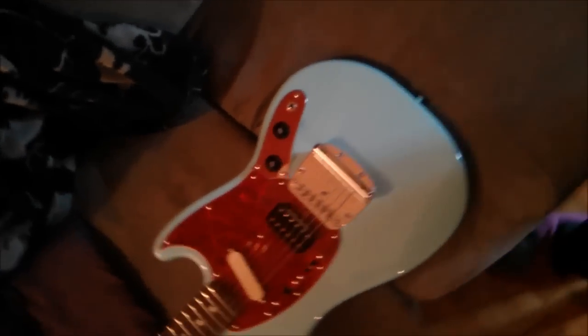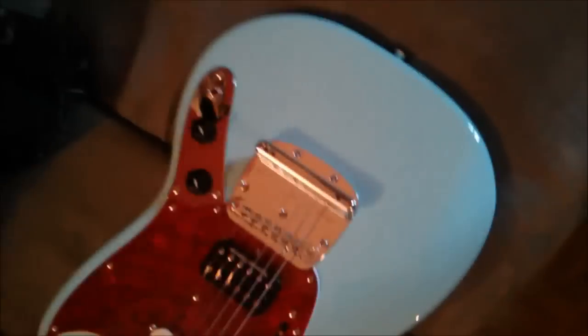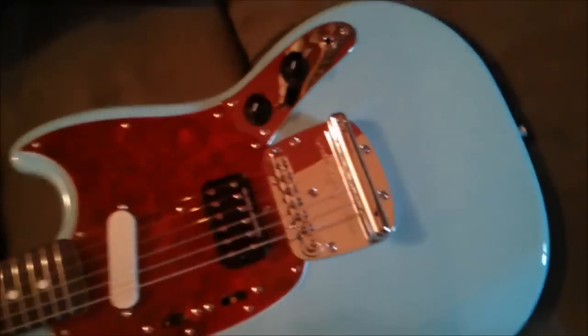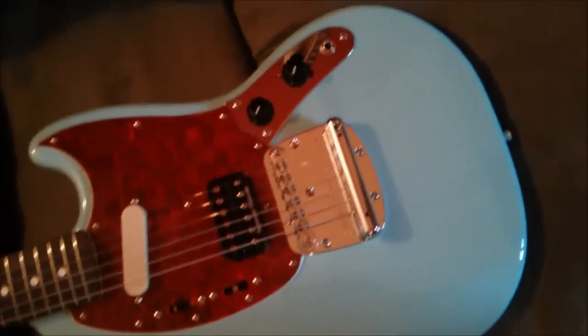What you're going to need to do this is obviously a Fender Mustang, preferably the Kurt Cobain one. You're going to need a Phillips screwdriver and probably new strings. I'm going to use the Dario EXP — these things last forever and they don't cost that much more.